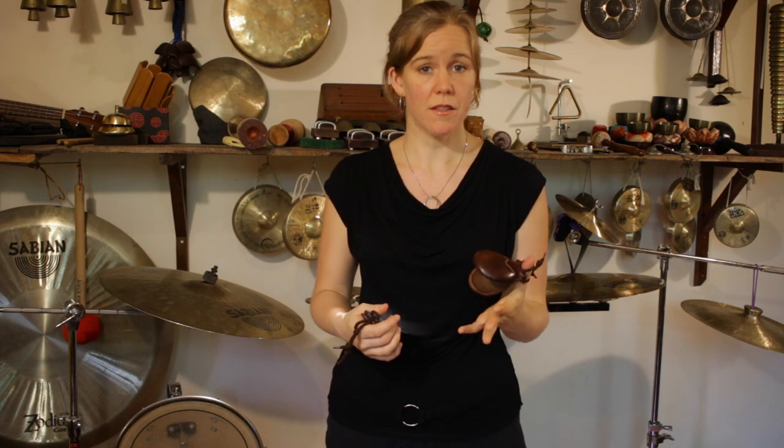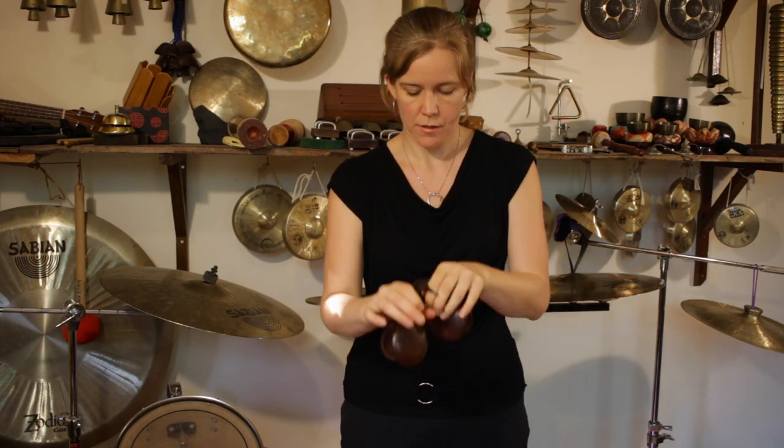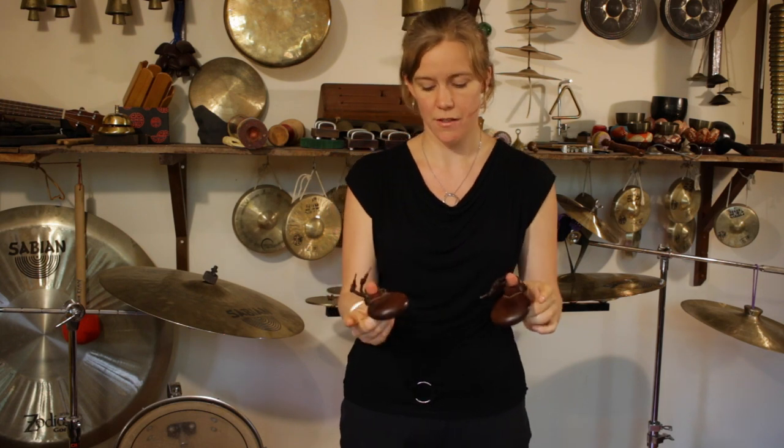You don't want the castanet too loose or it'll fall off, and you don't want it too tight or your fingers will turn blue. We'll do the same thing with the other one — pull it towards you, and I do this slight movement. Alright, that's the first thing we've learned: how to put our castanets on.